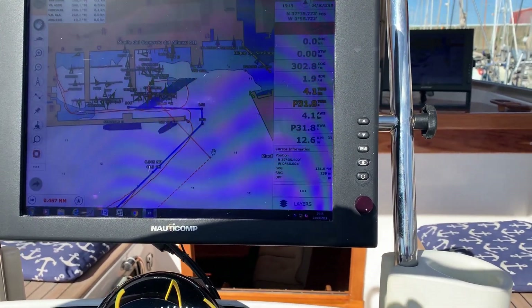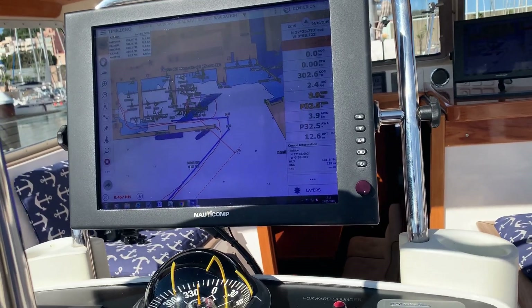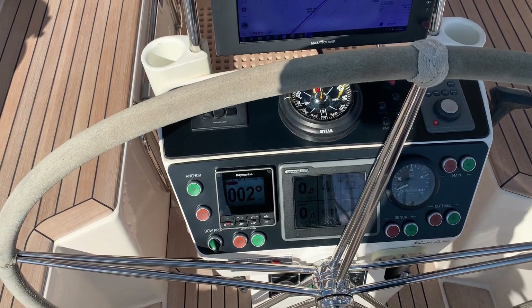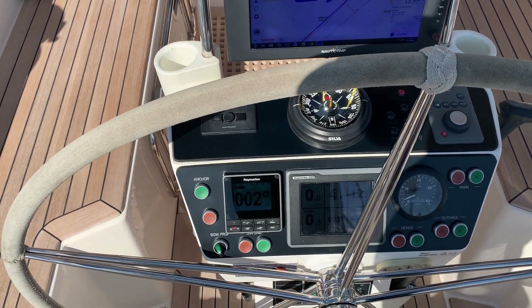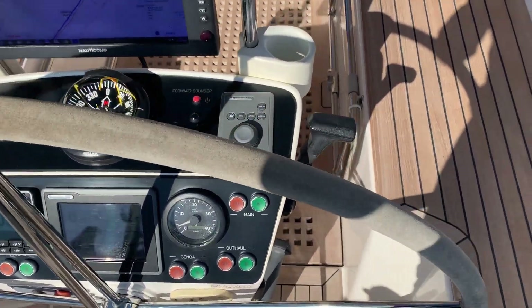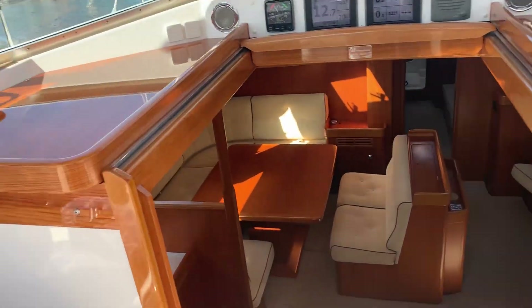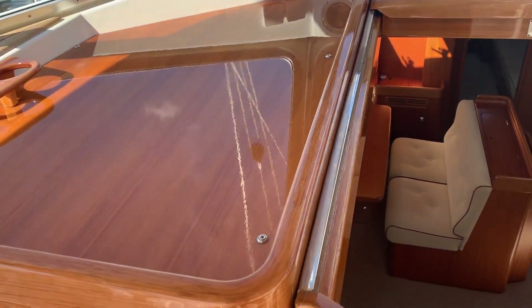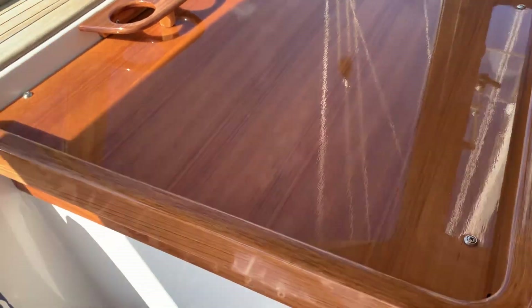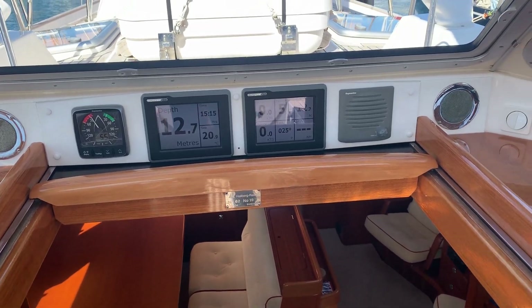Waterproof, multi-input, glass-screened, aluminium-bodied monitors. You've also got multi-function displays and autopilot control here, secondary controls for the windlass and isolation for the bow thruster. The cockpit was revarnished in 2015 - beautifully revarnished and still in near-perfect condition. Hard to fault.